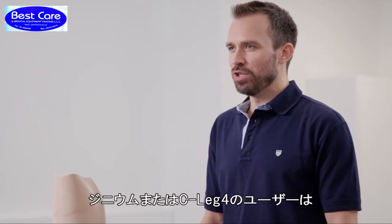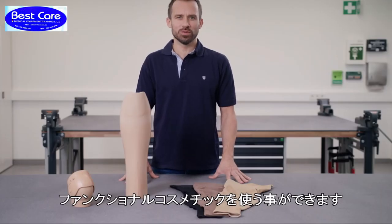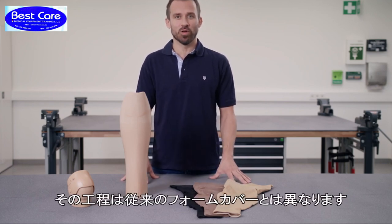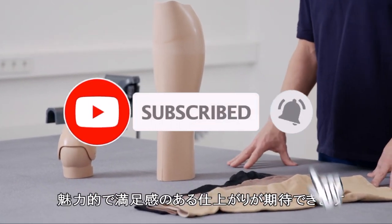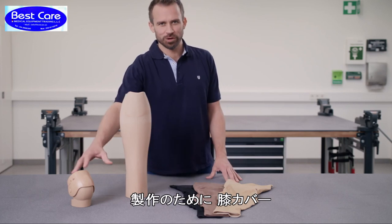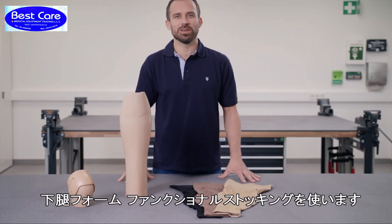If you are fitting the Genium or C-Leg 4, you can use a few additional components to fabricate a functional cosmesis which is quite different from a conventional foam solution. It looks attractive and will impress your customers. To do this you will need this functional knee part, the shank, and finally this functional stocking.